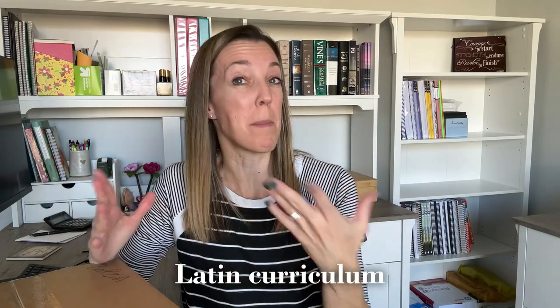Today I am going to be unboxing some Latin curriculum from Memoria Press. So if you either love unboxing videos or want to see what we'll be using for our next round of Latin, don't go anywhere.